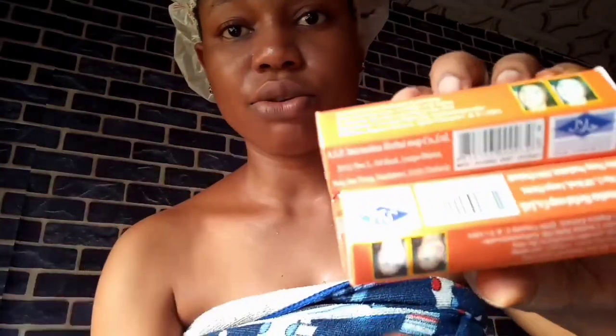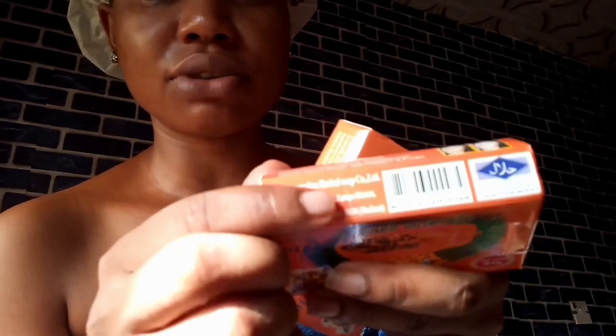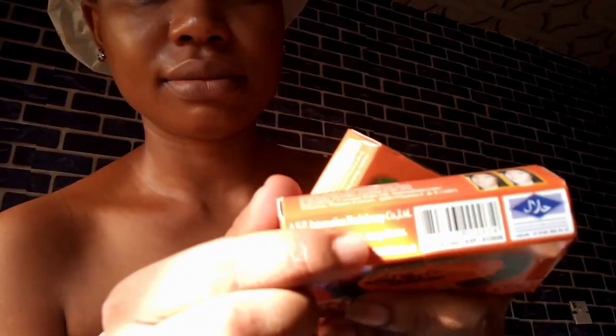Another thing I noticed on the pack — looking at this area — is that they photocopied everything, but the original has a 'lot zero' marking here while the fake has nothing like that. That's another difference I noticed. Minus that, there's nothing else visible on the outside, so we need to unbox to see if there's any difference inside.